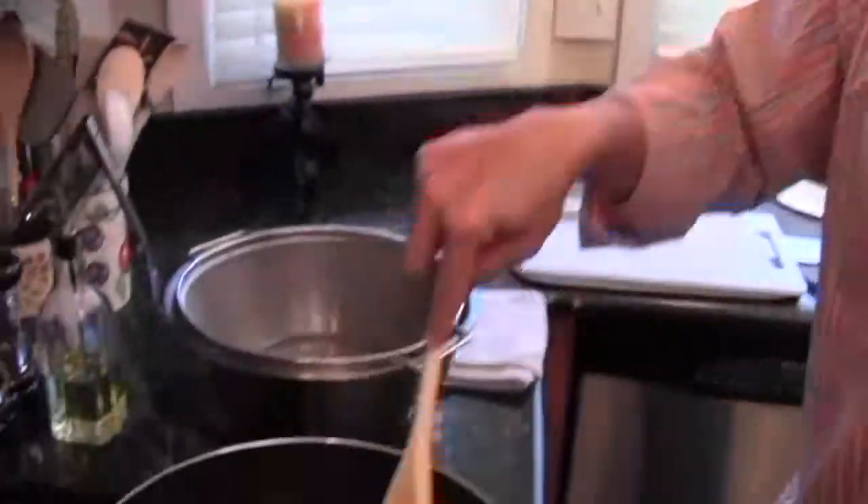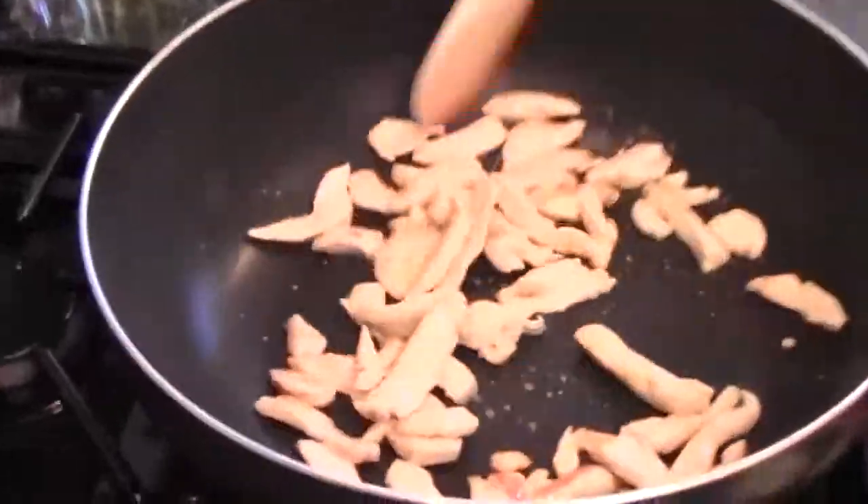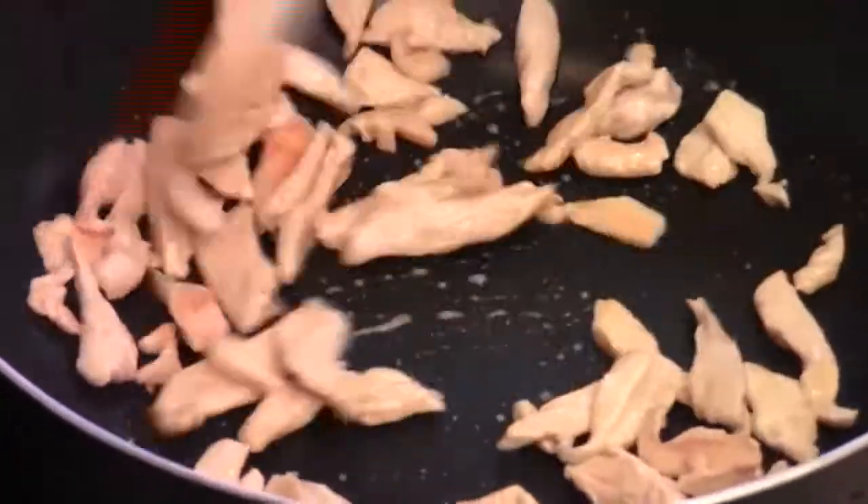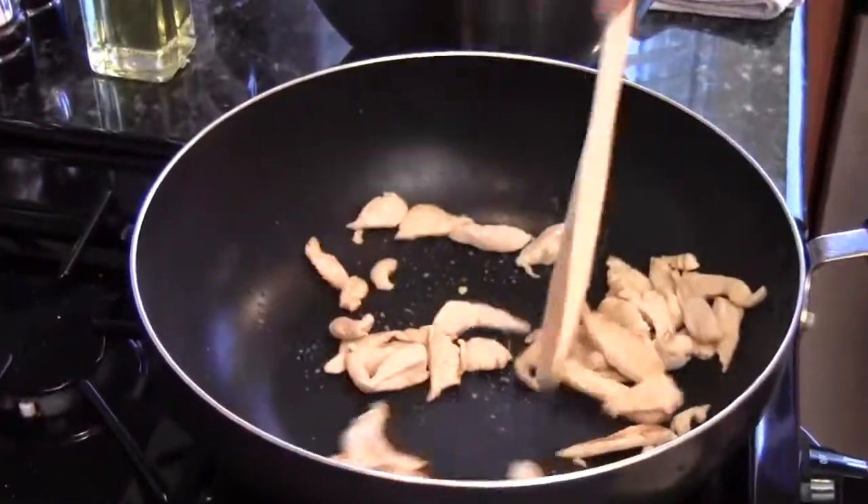Okay, just about two minutes — the chicken is almost done. You don't want to overcook the chicken. Just when the color starts changing, it's well done. And we're going to put the chicken on the side.